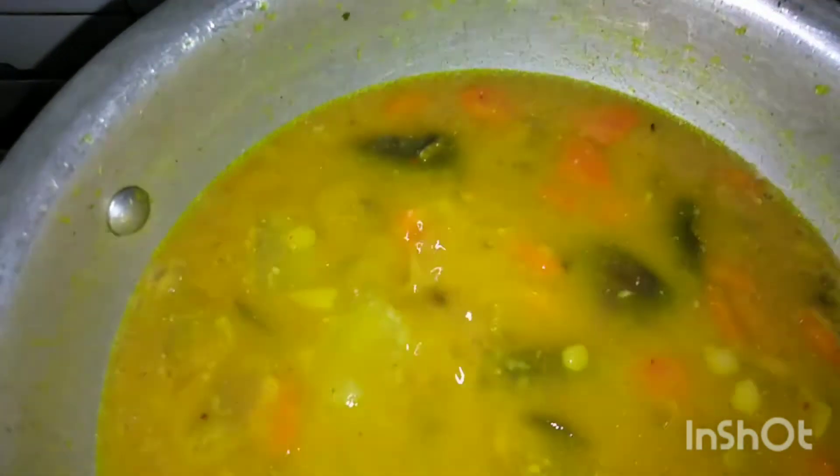Add the cooked dal along with the ground paste. Bring everything to a boil for 5 minutes. As you add dal and the ground paste, the sambar will start thickening. Adjust water consistency and add salt if required. Our sambar is ready to temper.